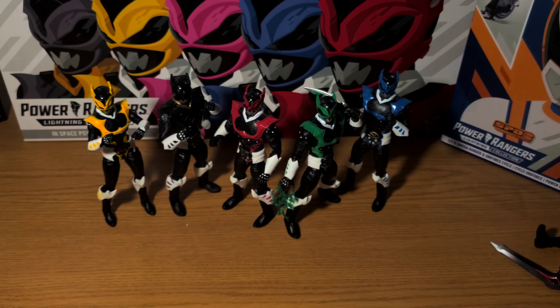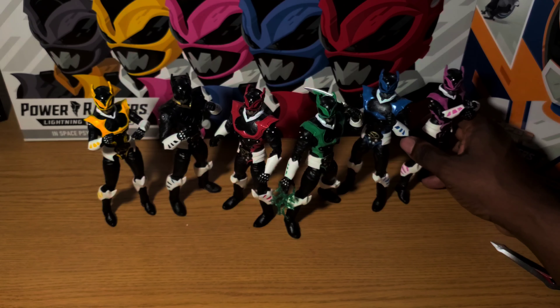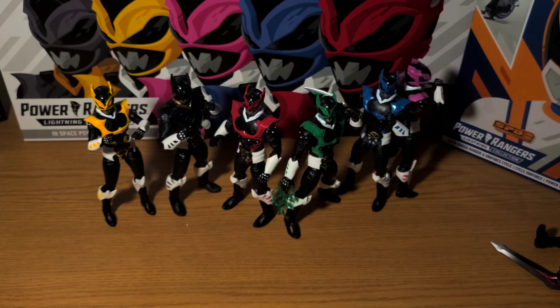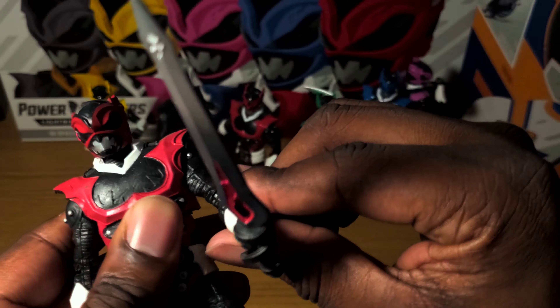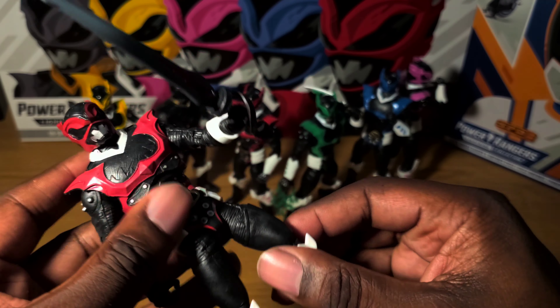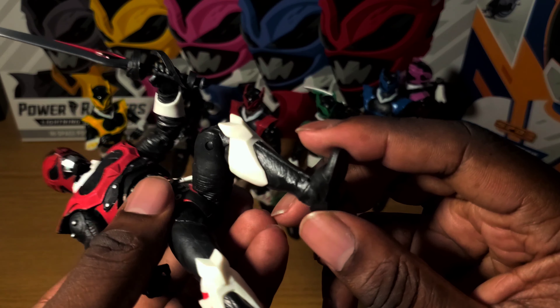I'm not sure if I want to display these guys — I don't really have the space. I ultimately wish they'd release all ranger teams this way, but I know that ain't gonna happen. Since this guy was the one already out — head goes up a little, down quite a bit, arms go out, double elbow swivel hinge, ab crunch and diaphragm, legs go out, double knee, thigh swivel, hinge and pivot ankles.